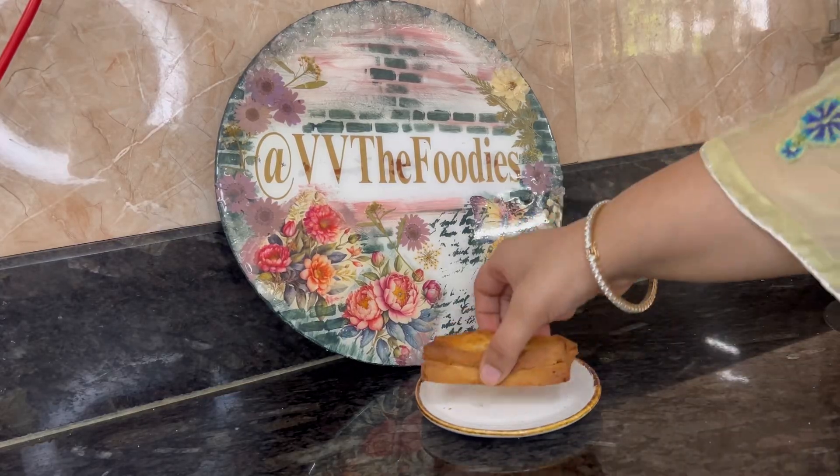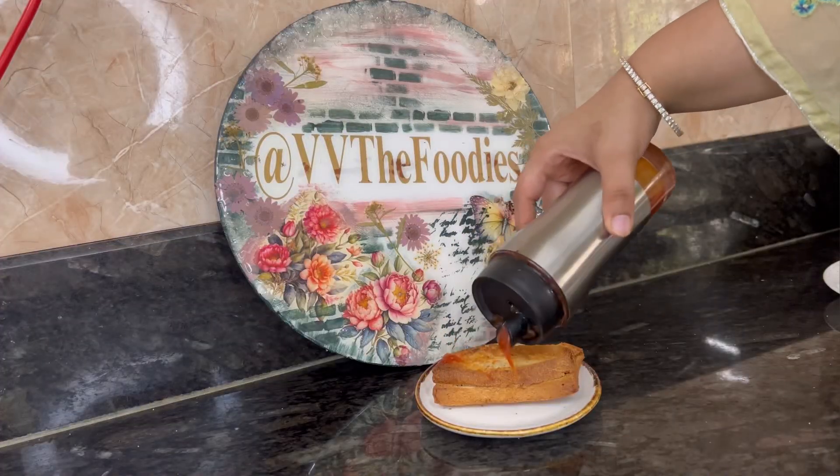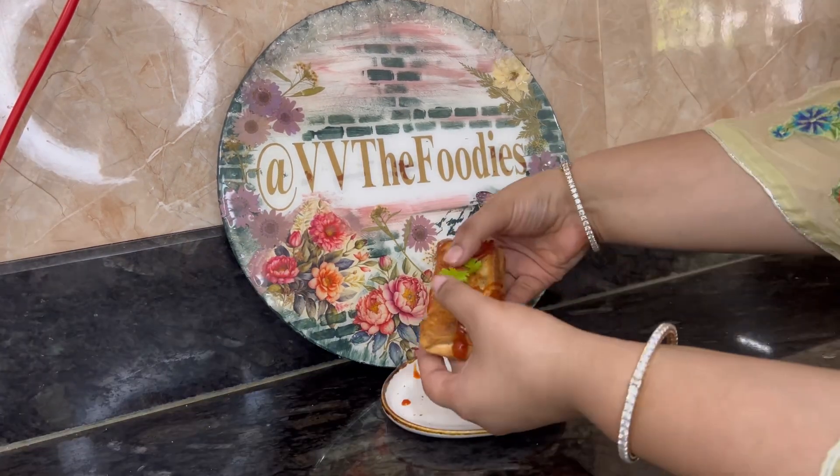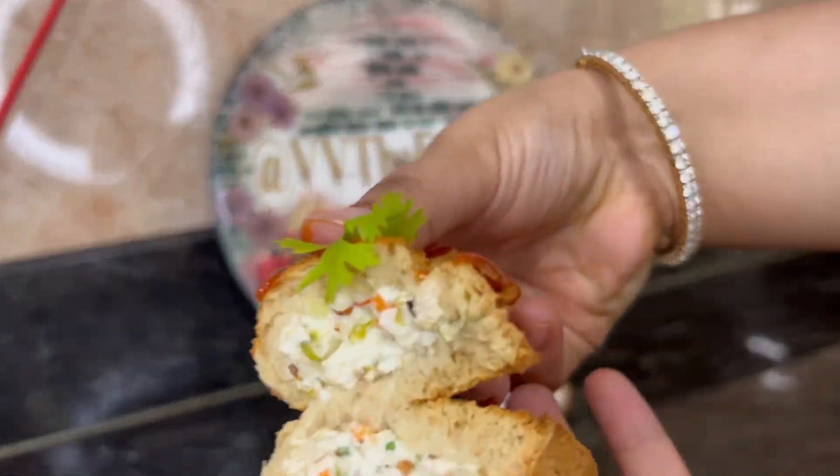Hi friends! Welcome to a quick recipe of 5 minutes to make a yummy and a very healthy starter. Let's make the dough roll.